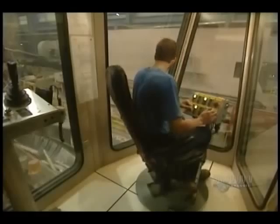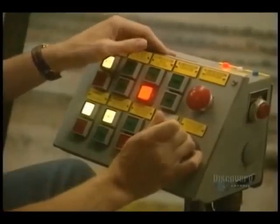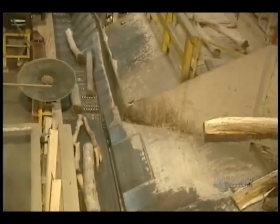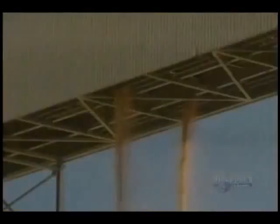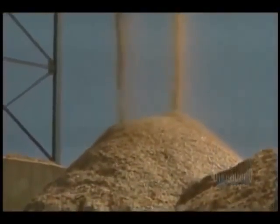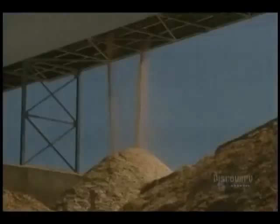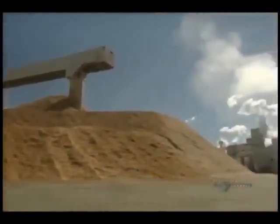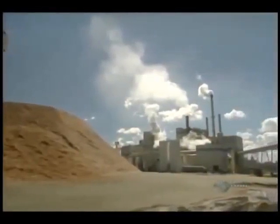The debarked logs are transported on this conveyor, and all is controlled by an operator. Now the logs are reduced into small pieces called kindling. They're accumulated into a pile and remain outdoors, winter and summer.